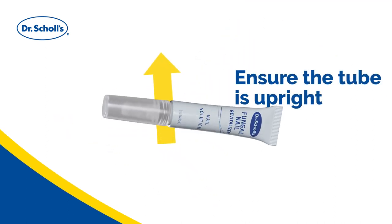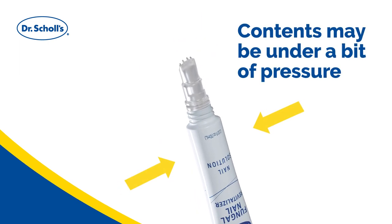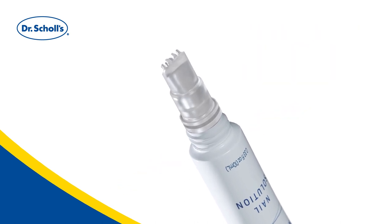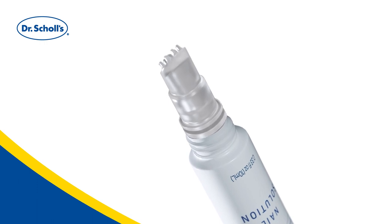Ensure that the tube is upright. Remove the cap. It is normal for the contents to be under a bit of pressure. This thin formula is designed to be absorbed deeply into the nail and to dry quickly.